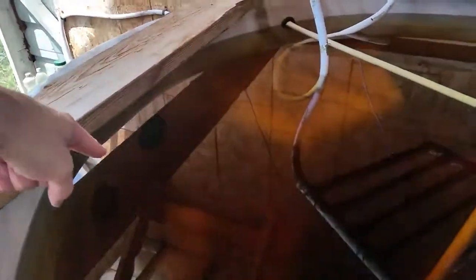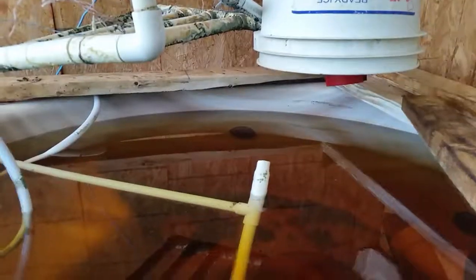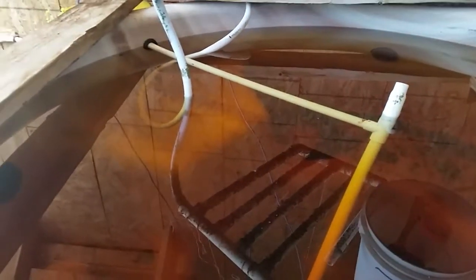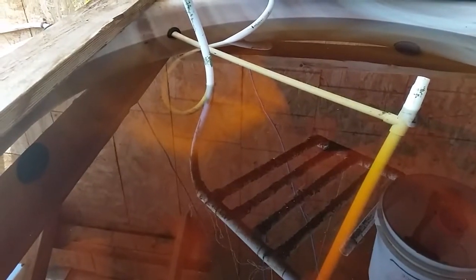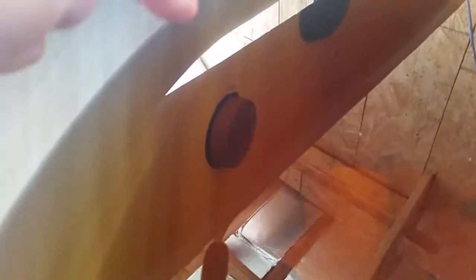I plugged all the holes using peanut butter jar lids — Jiffy peanut butter brown lids. I used the brown ones because I figured they'd resist UV, though there's not a lot of UV light in here. I used black aquarium silicone around the lids, and that is aquarium safe, so hopefully food safe too. There are also tons of little holes at the bottom — seven total.